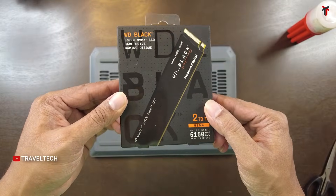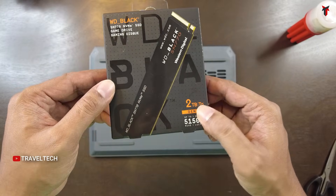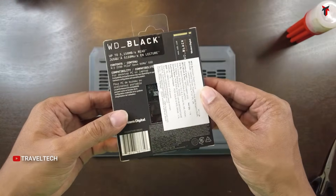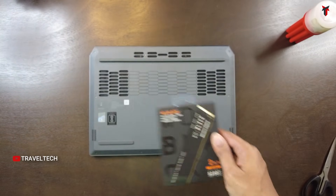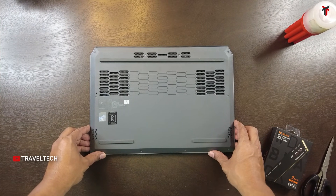I have the WD Black SN770 2TB Gen 4 M.2 SSD. I got this to upgrade my laptop for extra storage, and we are going to be installing this SSD in my Lenovo LOQ 14 Gen i7 laptop. Let's start up with the process.